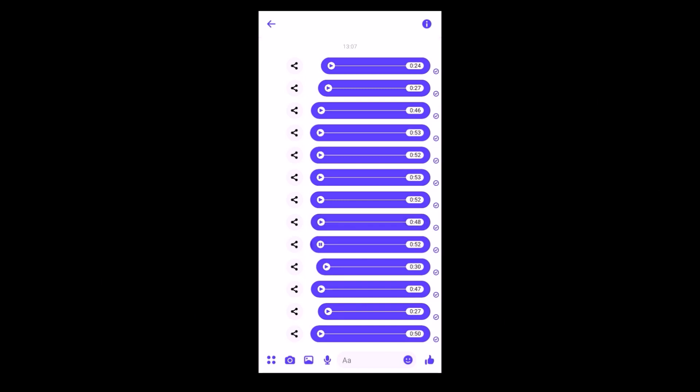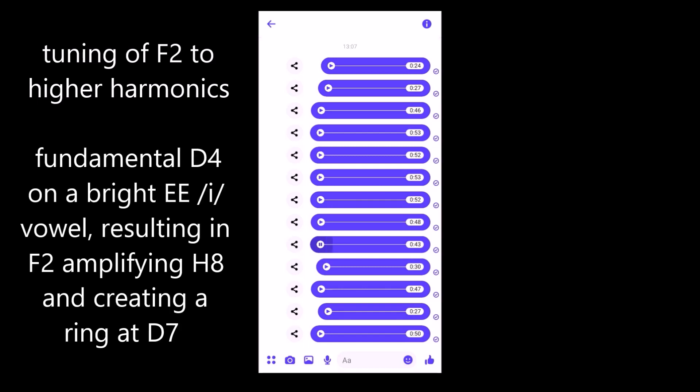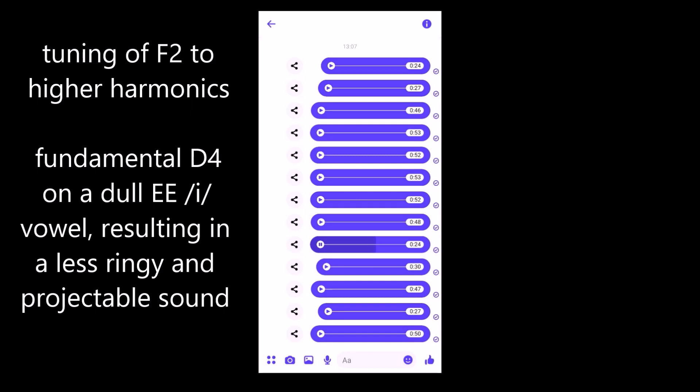You can also tune your second vocal tract resonance to higher overtones to make it very ringy. For example, when I sing — it's that pitch that I amplify with my vocal tract. And if I detune it, it will still be an E vowel, but it will be slightly darker and maybe less projecting. Sounds cool too, but doesn't carry that much. That is a second formant strategy, so to say.